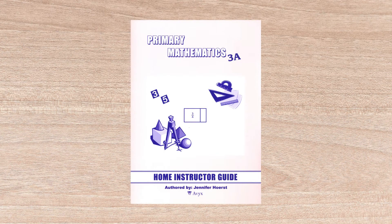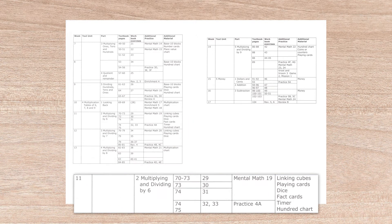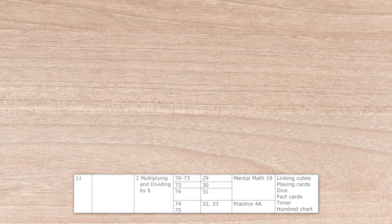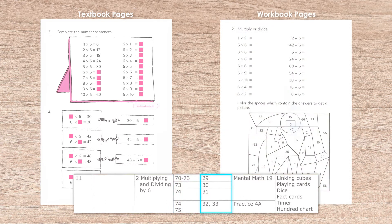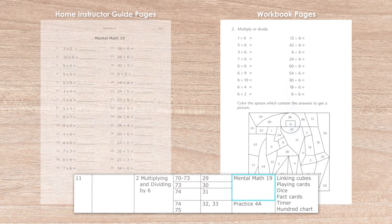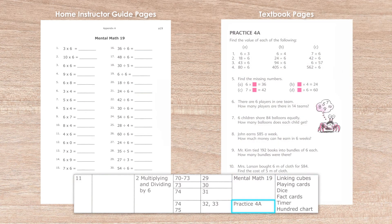The course overview is in the home instructor guide and provides a week-by-week summary. Here you can see that week 11 is covering multiplying and dividing by 6. During the week, lessons will include textbook pages 70–75 and workbook exercises 29–33. Also assigned for the week is mental math 19, which is found in the back of the home instructor guide, along with the answers. One last component for the week is practice 4A, which is found at the end of the lesson unit in the textbook.